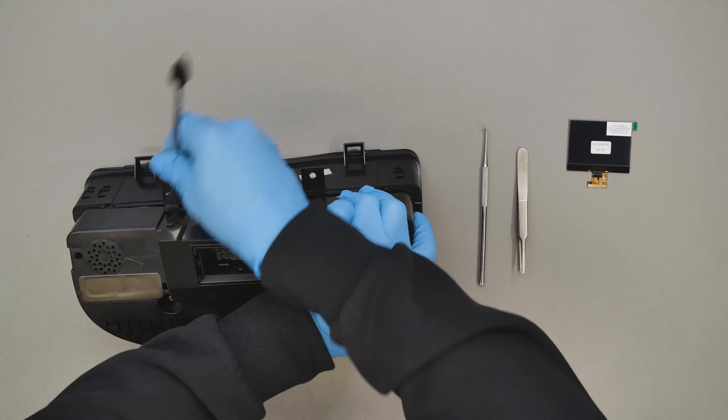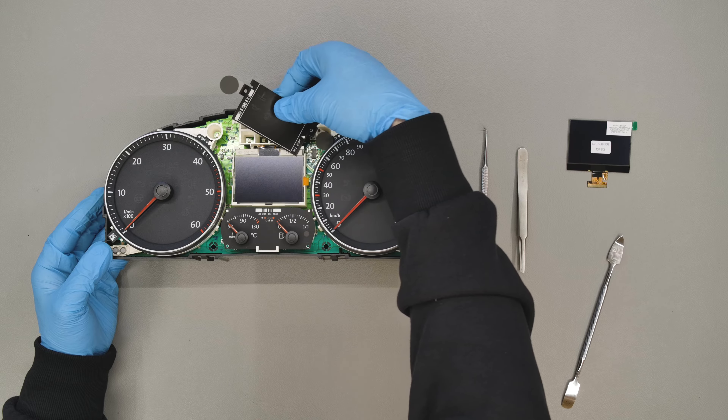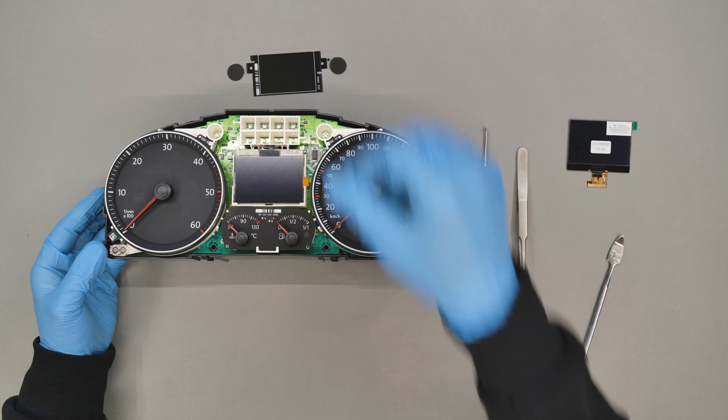Position the dashboard as shown and undo the 6 plastic clips shown to remove the front.